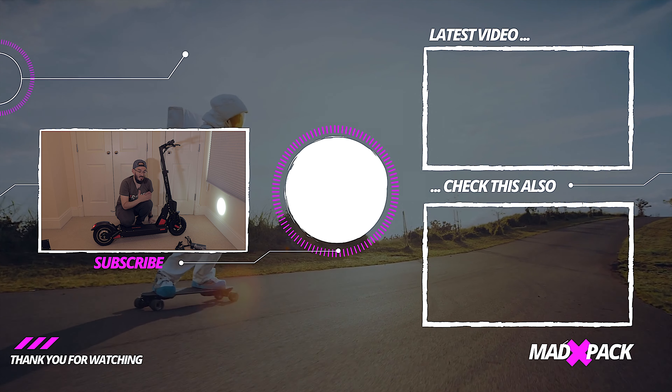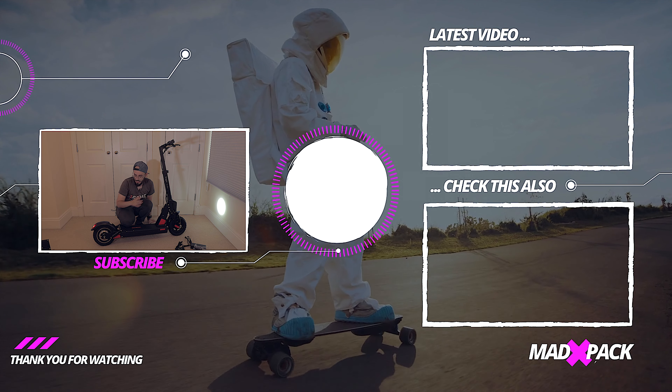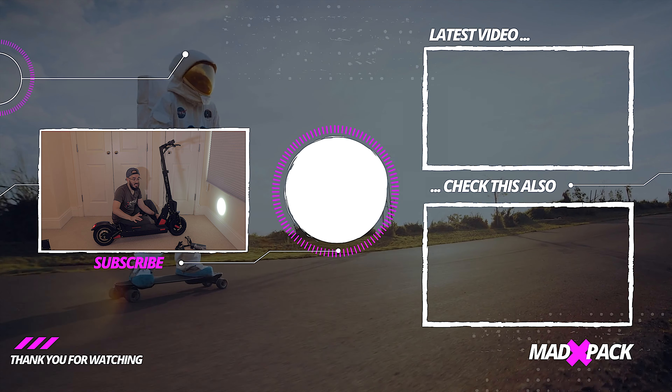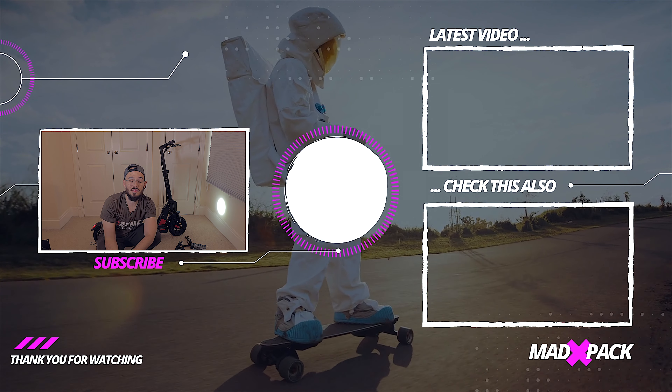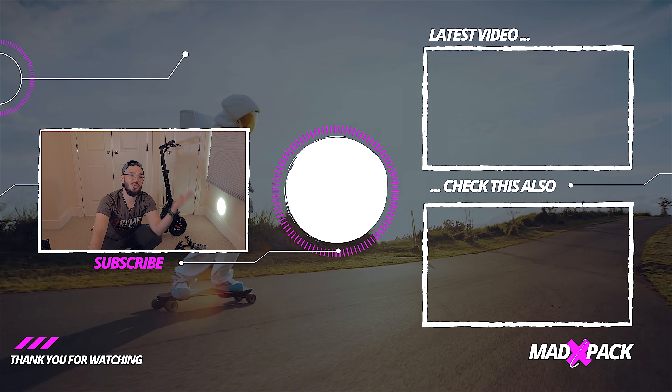45 kilometers per hour, 13 amps, 40 kilometers range — if all the specs are right, it's not bad at all. My name is Marco, this is Adpec. If you enjoyed this video, don't forget to subscribe to the channel, comment below, smash the thumbs up — do whatever you want but always with a smile on your face. Hope to see you in the next one.